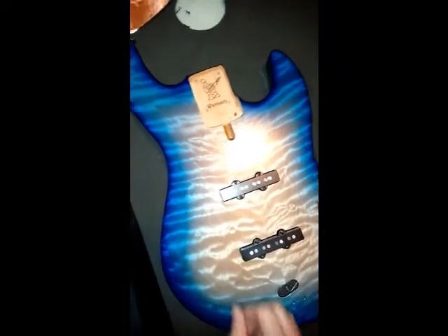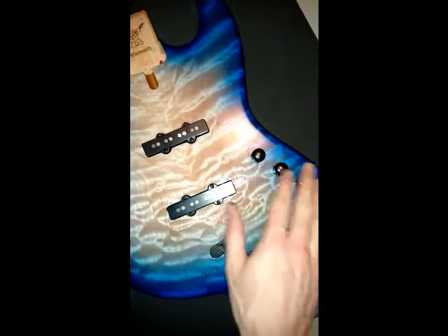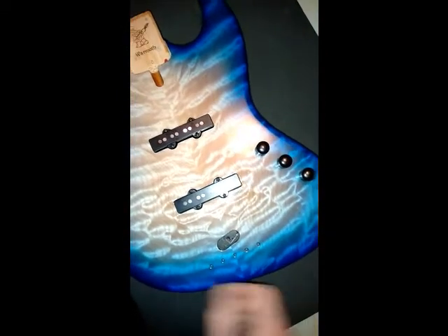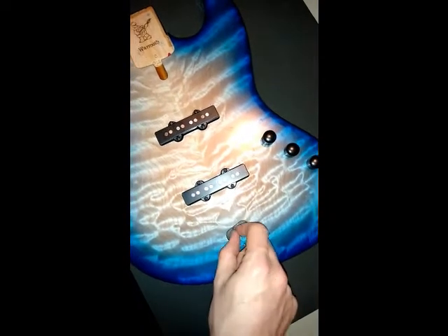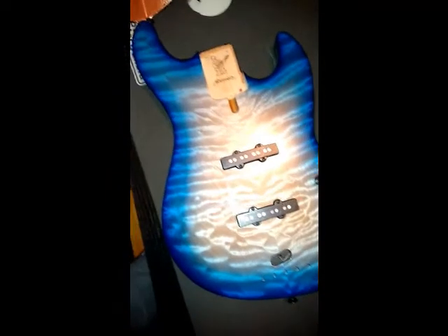Here's my top. So the pickups are in. These are my DiMarzio Ultra Jazz pickups. I've got a volume, a volume and a tone knob here. I tested it today just by tapping on it with a screwdriver and it all worked through and out very nice. There's my grounding wire coming up there. That will attach to the bottom of the bridge and finish that circuit for me. So that's actually all ready to go now.